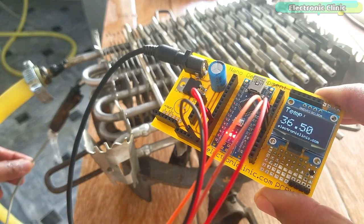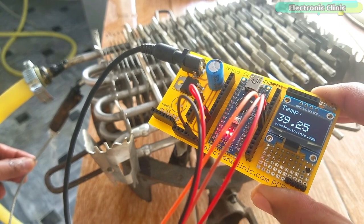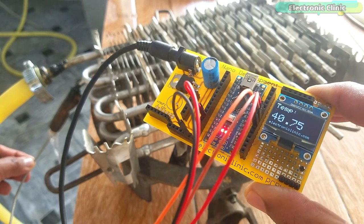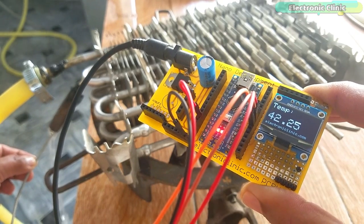This time the temperature has increased to 38 Celsius, and with this my target is achieved. The temperature will further increase if another loop is added, or if you add another aluminum coil in series.